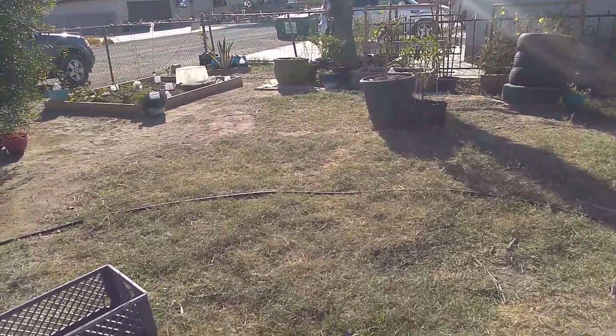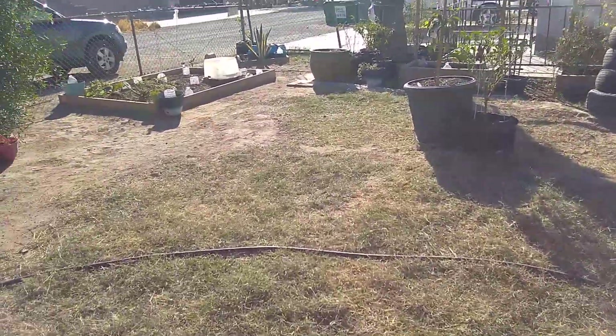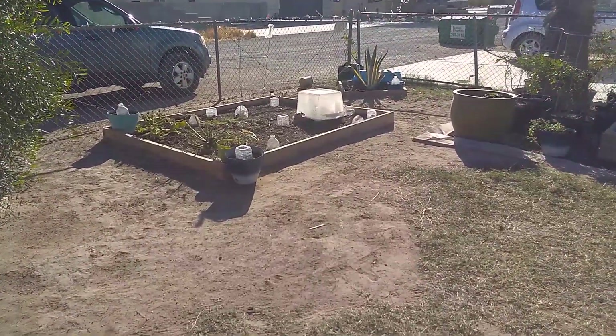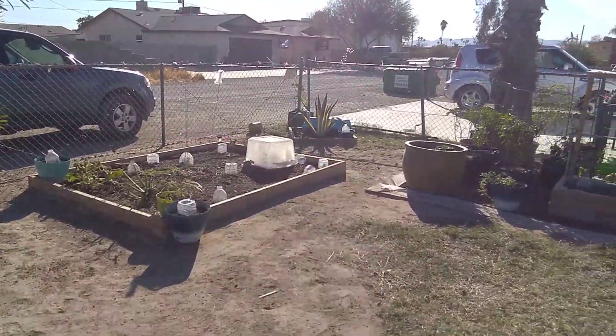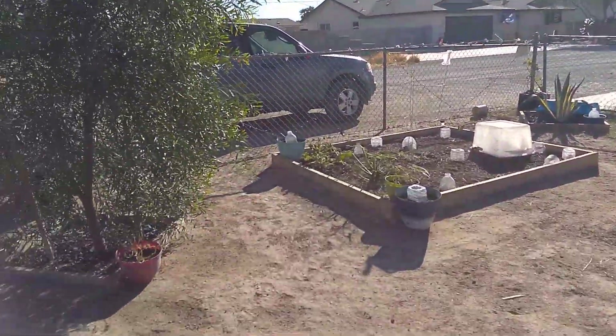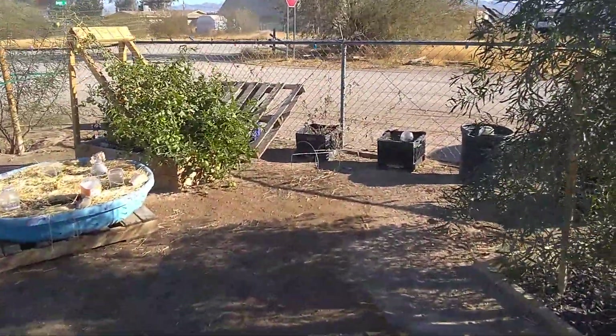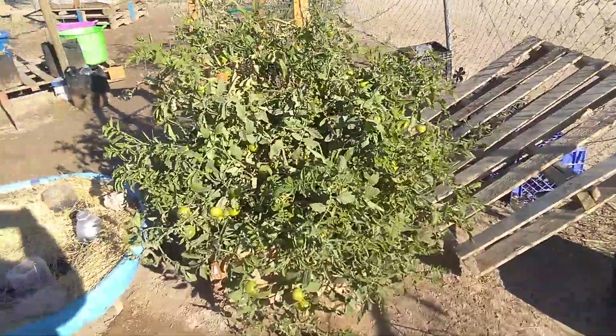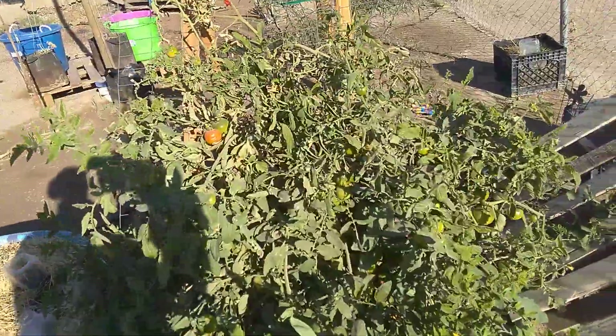Good morning everybody, it's December 1st. I just thought I'd jump on real quick. There's just a couple of things I want to show you, and then I will later do an actual garden update.